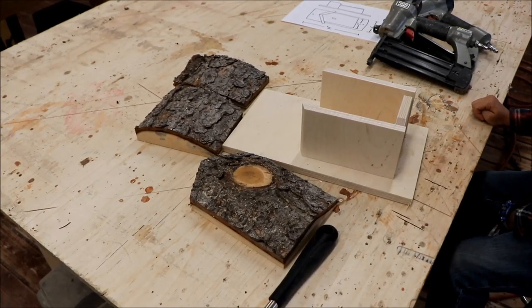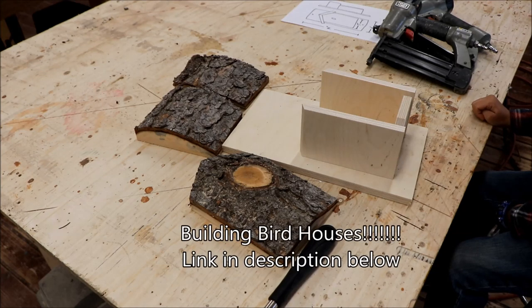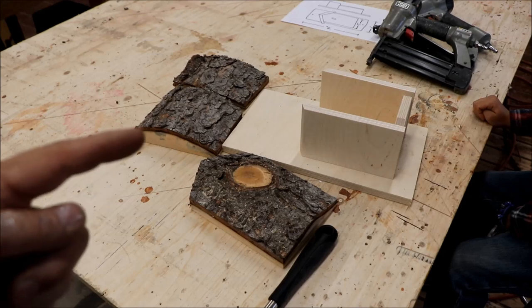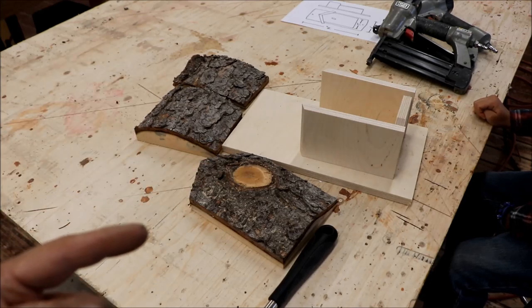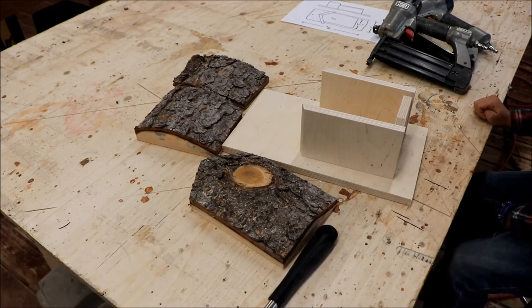We've got all the parts cut. They're similar to the birdhouses we made in a previous video — I'll link that in the description below — but Luke really liked those and insisted that we use some old wood from the trees. I've got the roof parts cut already mitered, I've got the back cut, the sides cut, the bottom, and the front. What we have to do to finish off the front is drill a hole so the birds can get in, and that's going to be our first step.